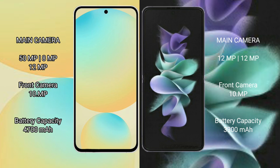Samsung Galaxy S24 FE has a 4700mAh battery with 25W fast charging support. Samsung Galaxy Z Flip 3 has a 3300mAh battery with 15W fast charging support.